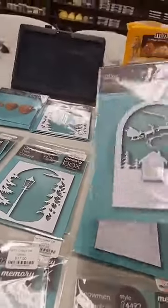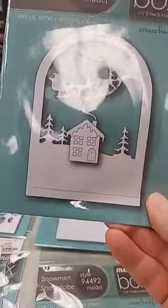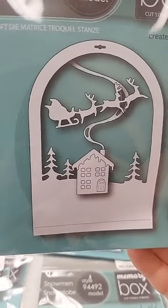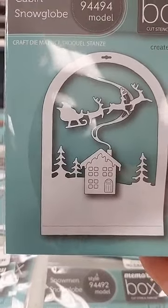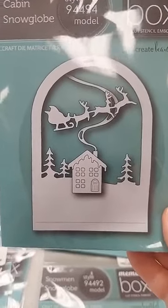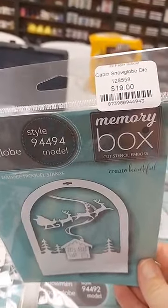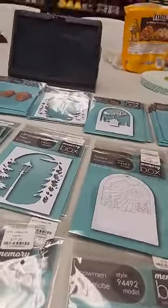Last is the Cabin Snow Globe die, also $19. You get the basic snow globe shape with pine trees, a cute little cabin with smoke coming out of the chimney, and Santa and his reindeer. Keep in mind the cabin and Santa and reindeer can totally be used on other projects and don't have to be used with the snow globe at all.